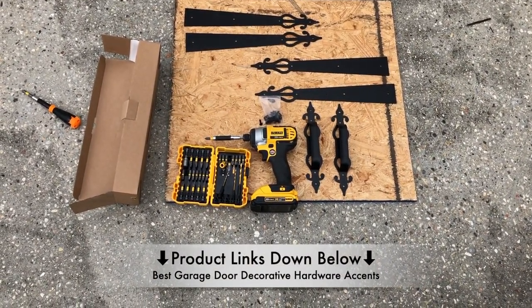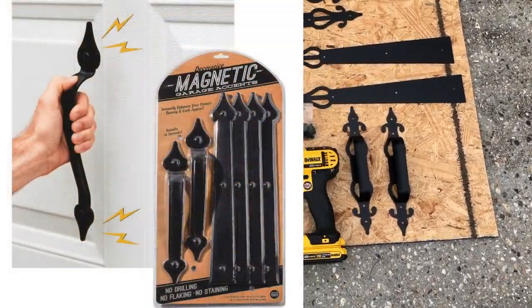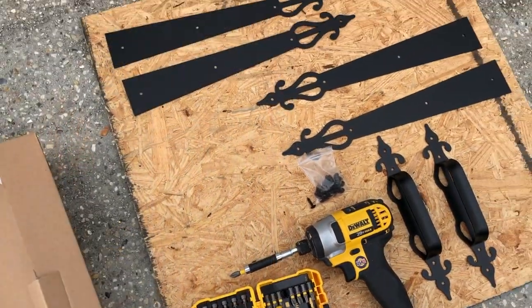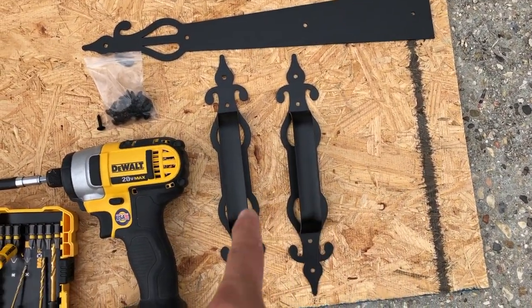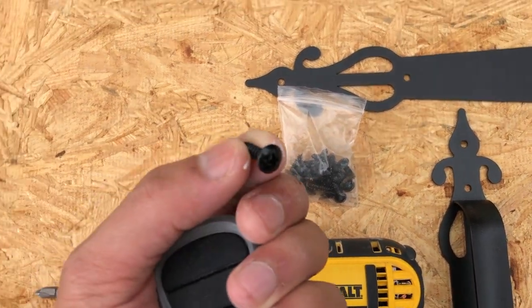There are two different options when it comes to decorative hardware for your garage door. You have permanent solutions like the one I'm reviewing today, and there are some that are magnetized and just stick on and you can take them off whenever you feel like it. I provided a link in the description below if you want to check out both of these different types of styles, but in today's video I'll be reviewing the permanent solution, which I prefer.